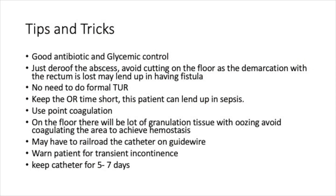Good antibiotic coverage and glycemic control is a must for doing de-roofing of prostatic abscess. Just de-roof the abscess and avoid cutting on the floor, as the demarcation with the rectum is lost and we may end up with a fistula if we cut more on the floor. We did not do a formal TURP in cases of prostatic abscess, as once the abscess is de-roofed and pus is drained, the fossa gets collapsed and we have a wide fossa.